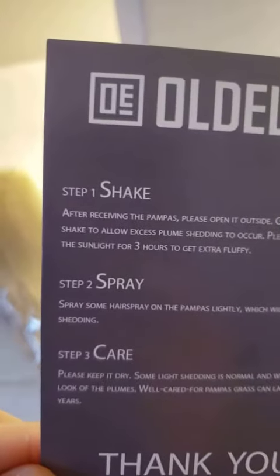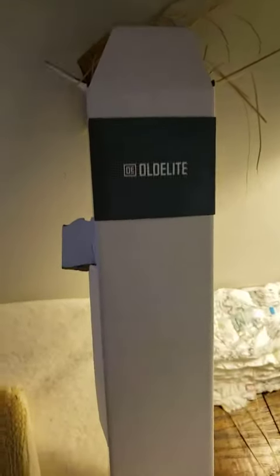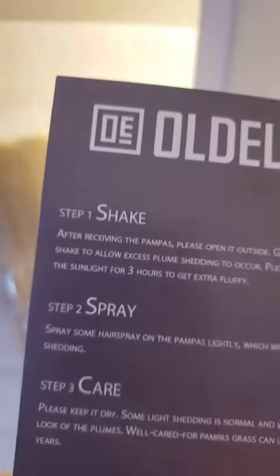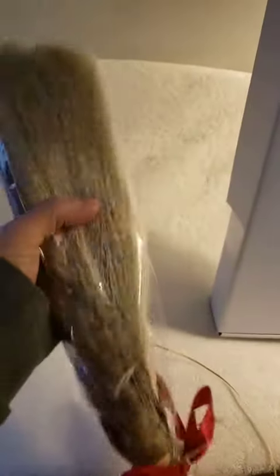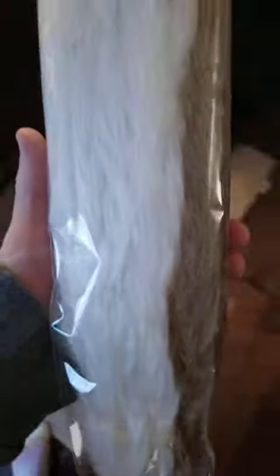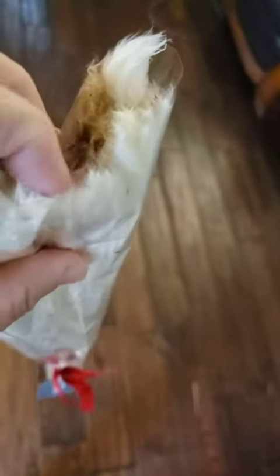There is a card that comes in the box and it tells you to shake it and spray it, and to do it all outside. This is what comes out of the box — it looks like it's going to be very pretty and nice, but they're really soft, and I do wonder how much it's going to shed the first time, as the card says.